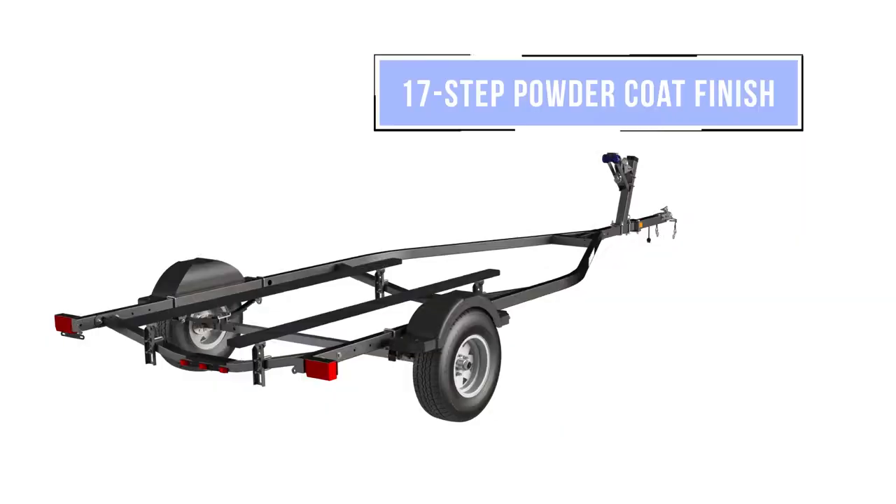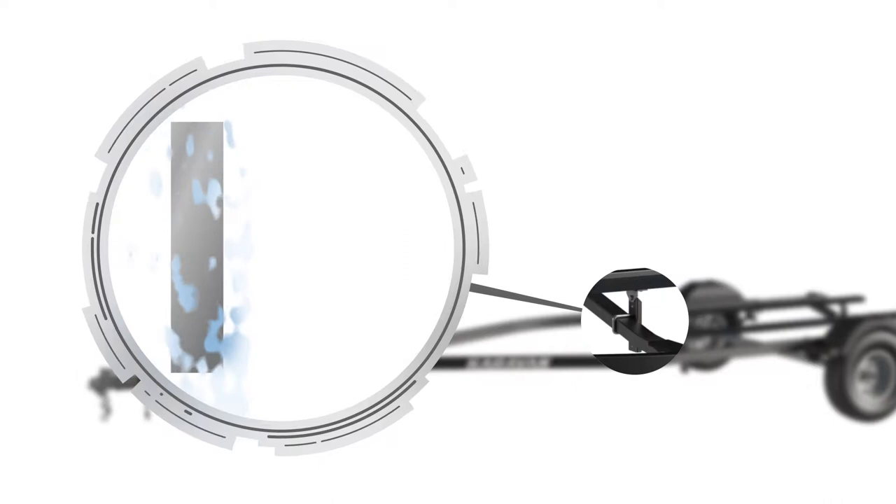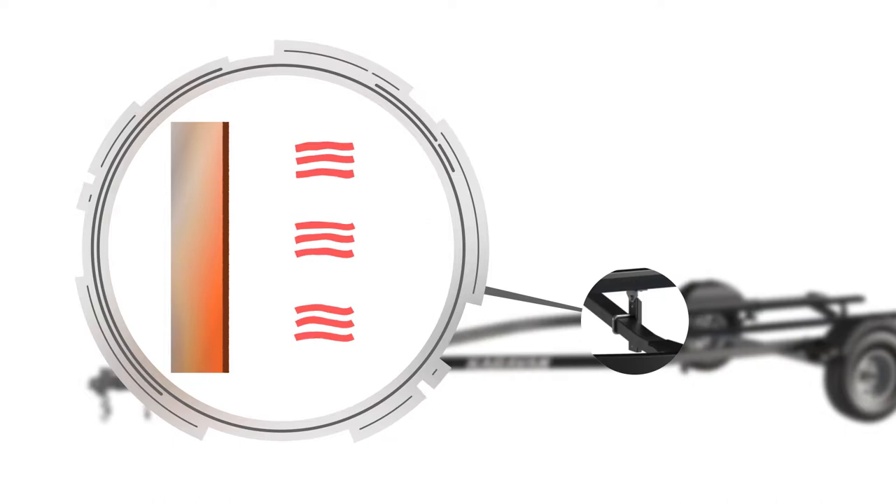We also understand that appearance matters. With our 17-step powder coating process we remove all scale that's on the steel and thoroughly wash the metal to ensure it's clean before applying a thick coat of powder, which is baked on to create a durable, attractive finish.